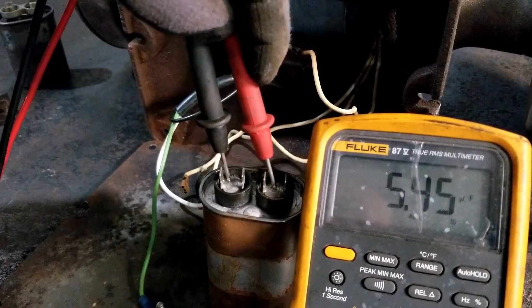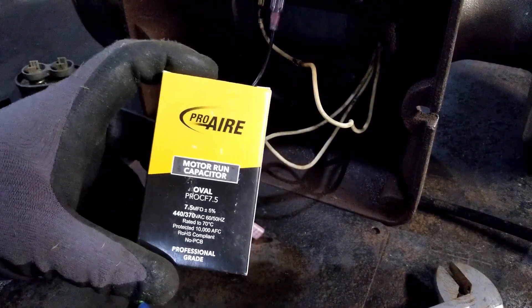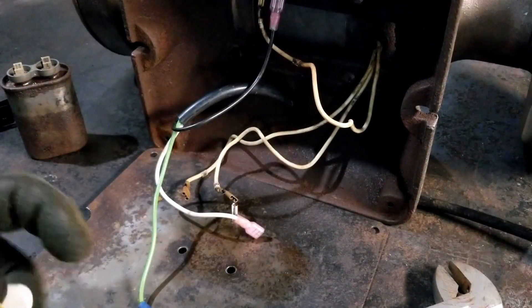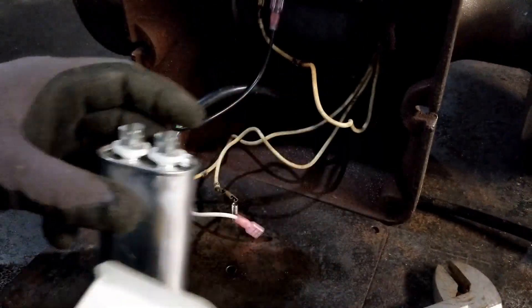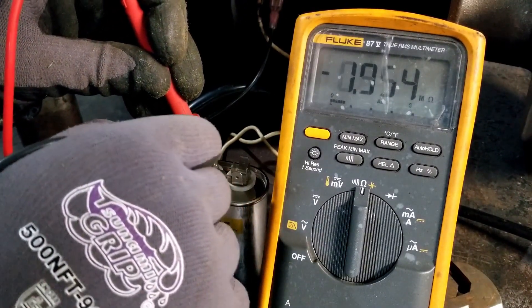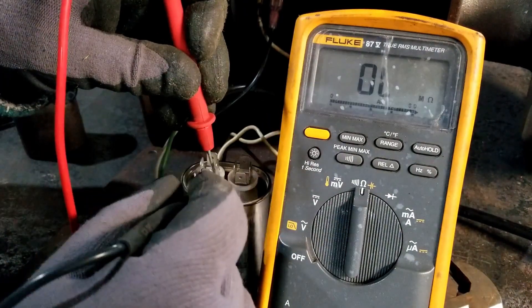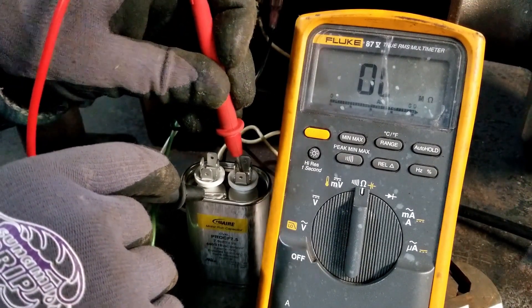Hit the capacitor setting and it reads 5.5 millifarad. Ran up to Ace Hardware to pick up a capacitor — they didn't have a 5 millifarad, they had a 7.5. Since Mongo's not really sure what the original was to begin with, just assuming similar to the other grinder, we'll go with the 7.5 and see if it works. This was only $10 at Ace Hardware — a nice brand new cap. Testing it: resistance doing its thing, capacitance reads 7.55 millifarad. Checking for short to the case — she's good.